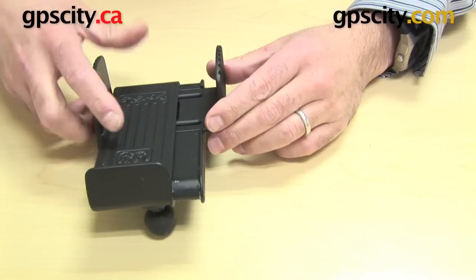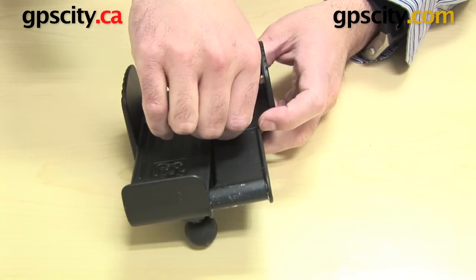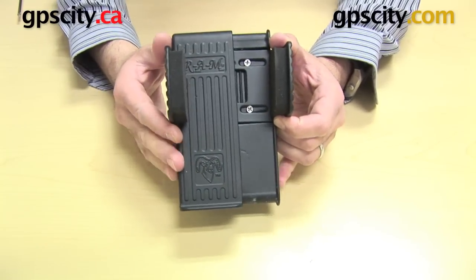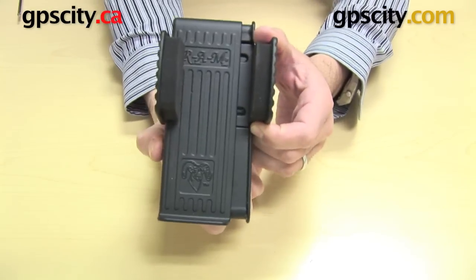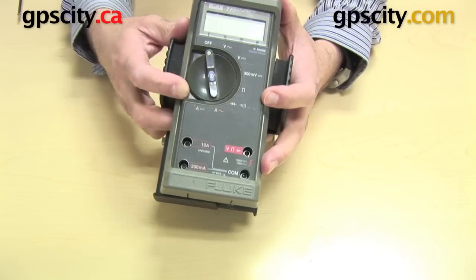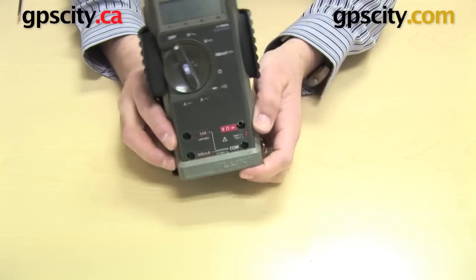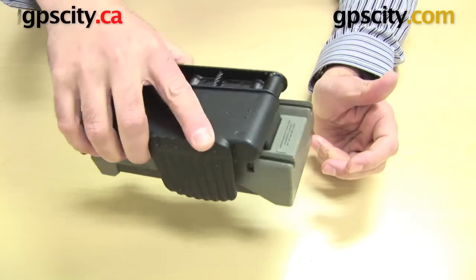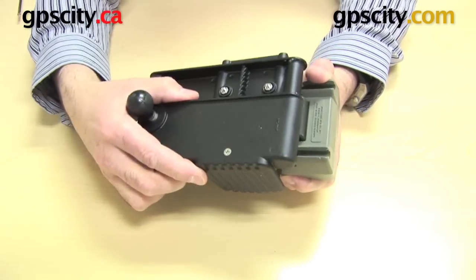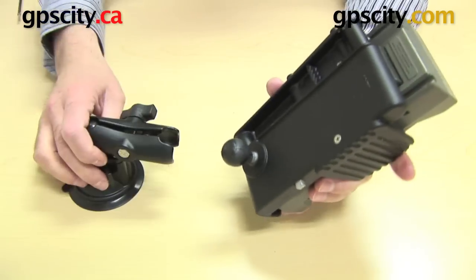I've installed all the parts and added the foam on the edges. You can see I can squeeze it closed and pop it open. I'm placing my multimeter in — it has a little lip to hold the device from sliding out. Give it a squeeze, it clicks a couple of times, and it's locked in. To release it, just press the button and the device springs open. You can take it out and put it back in — squeeze it closed again with a couple of clicks.